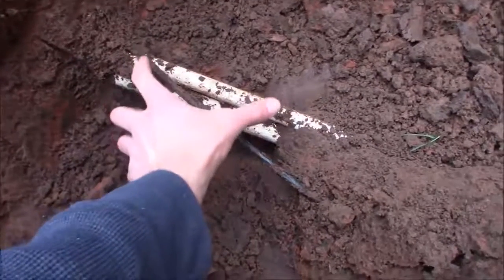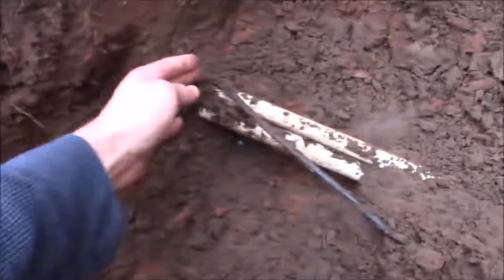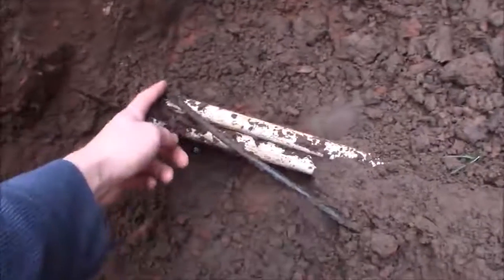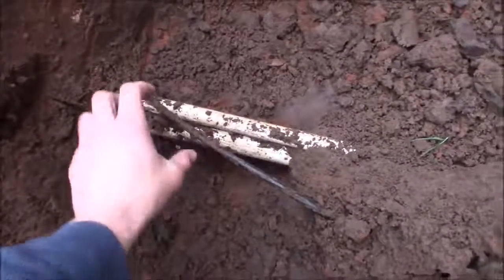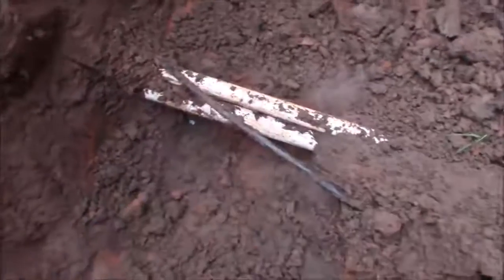If you were actually needing to repair a section instead of just capping, you would want to make a longer cut out — cut on each end, put a coupler on, and you'd need enough flex to be able to put in a small piece there.